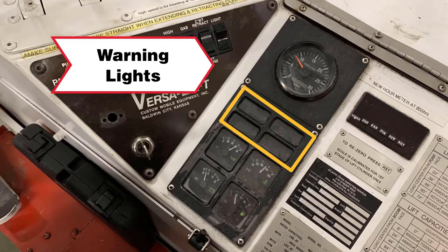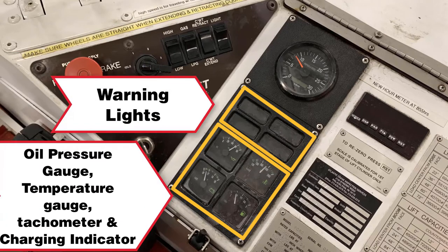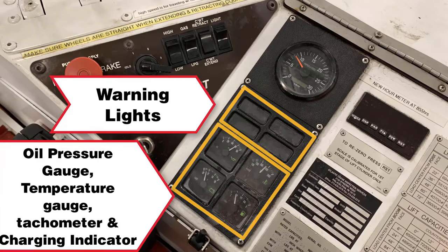On the instrument panel, we have the warning lights, oil pressure gauge, temperature gauge, tachometer, and the charging indicator.